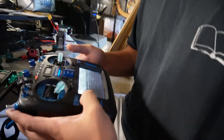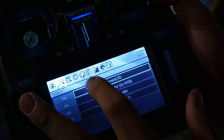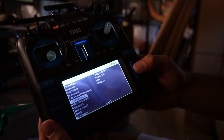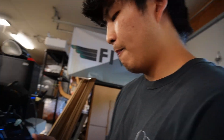So you'll go into the Lua script — go into radio settings, get to the ExpressLRS Lua script on EdgeTX. You're going to want to be on the highest firmware; at the time of this video that's 3.0 and above.